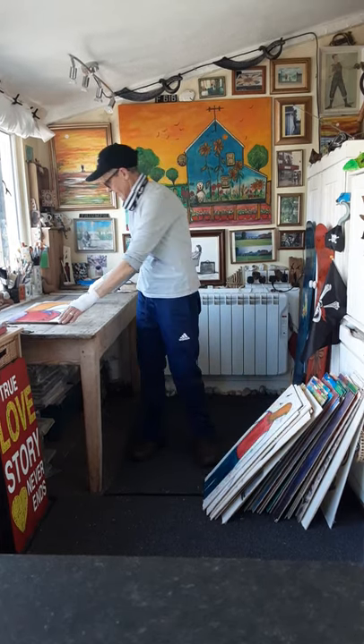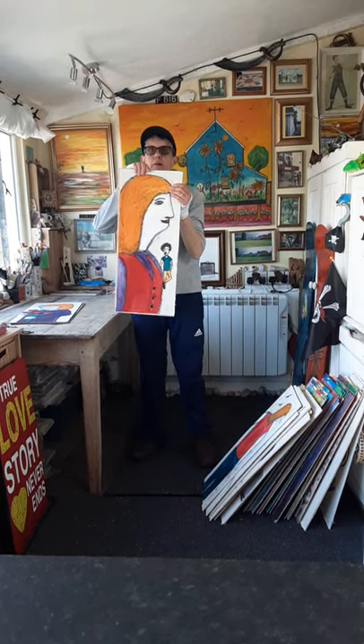This one is about me, I think. I can't remember, but I do remember.